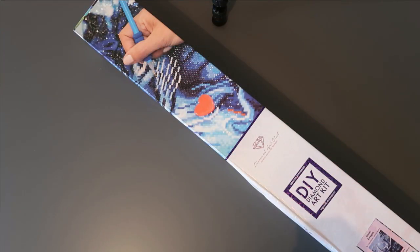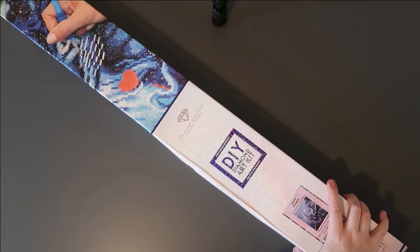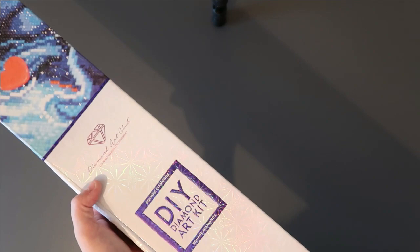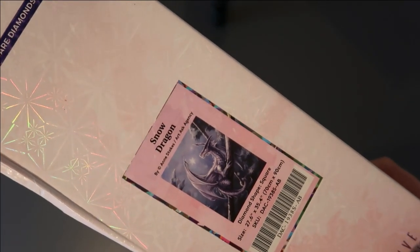Hi everyone and welcome back to Diamond Me Stress-Free! Today I'm doing an unboxing. I didn't purchase this one myself — my husband bought it for me. He knew how much I liked it. It's a square diamond painting, and after saying I needed to buy more round ones, I couldn't resist — it's a dragon picture, and I absolutely love dragons.